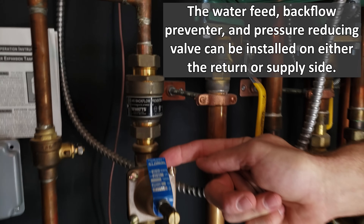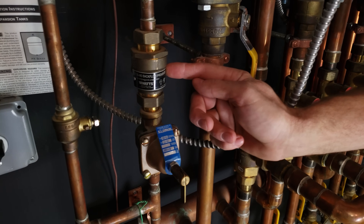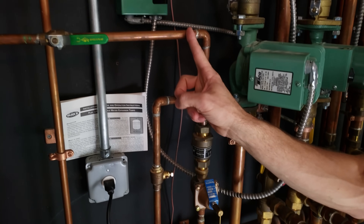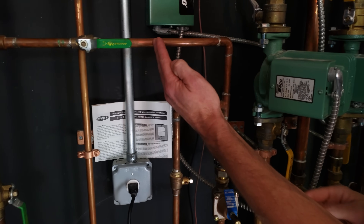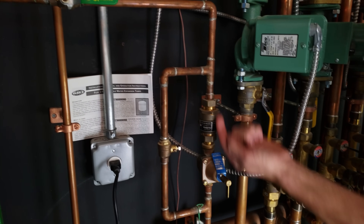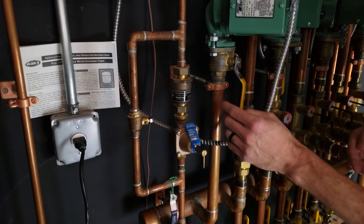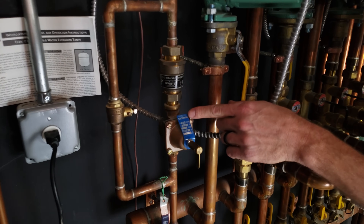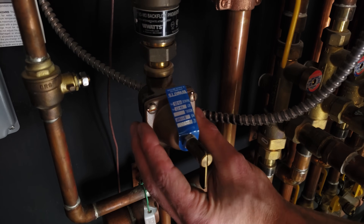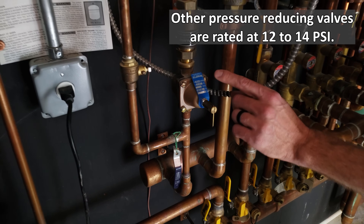This is a backflow preventer and a pressure reducing valve. The backflow preventer is not allowing the high temperature water backwards into your supply cold water. This is your potable drinking water — this is the cold water line coming in. The backflow preventer is not allowing flow this way, and it has a vent on the back if it needs to vent water. The pressure reducing valve is set from the factory at 14 to 17 PSI, and that's your cold water pressure.